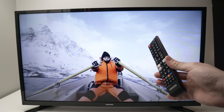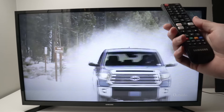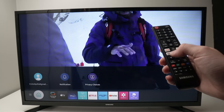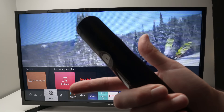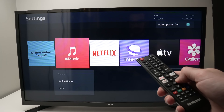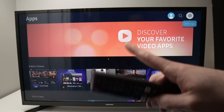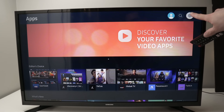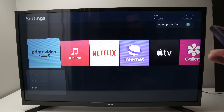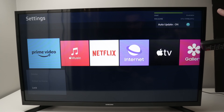If your issue is still not solved, another thing that may happen is that your memory is full and there's no more space to install any additional app. To check your memory and delete apps, press the home button once, then the left side arrow until apps is highlighted, and press OK. Once you're here you'll see all the apps installed on your Samsung TV. If you see a different first screen, go to the settings icon. Once you launch this, you'll see on the top right corner how much memory is used and how much is available.